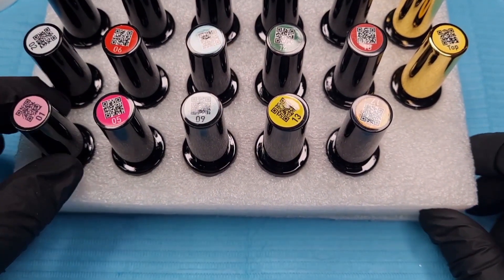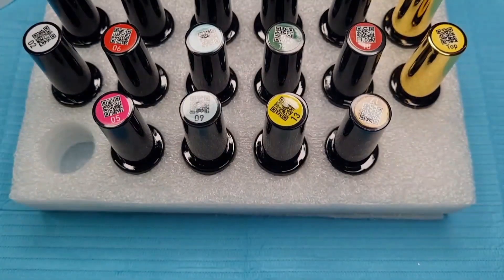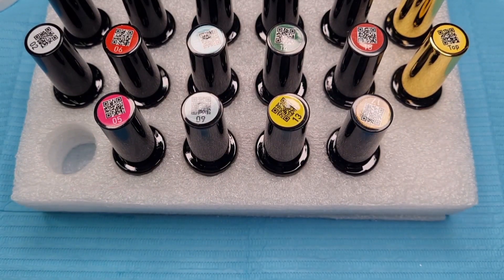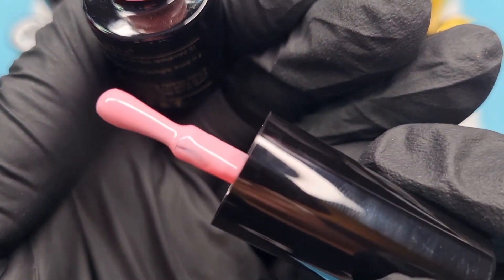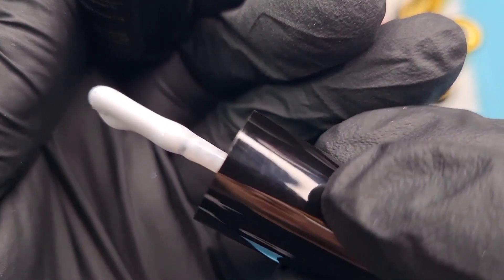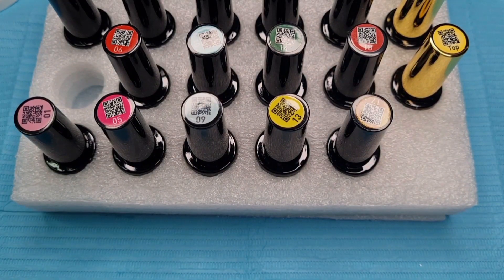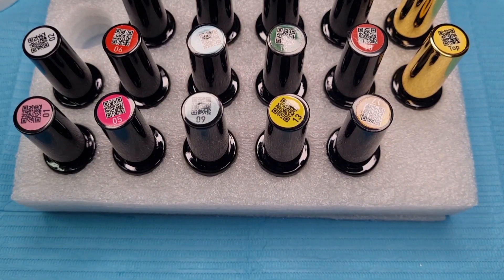Number one — I would have thought you'd be able to do the barcode so you could see what it is on their site. So here we have a nice pink. Number two, a nice white. By the looks of these they do look like they could do with mixing up because I can see they've separated a bit, so probably a good idea to mix them up. This is number three.